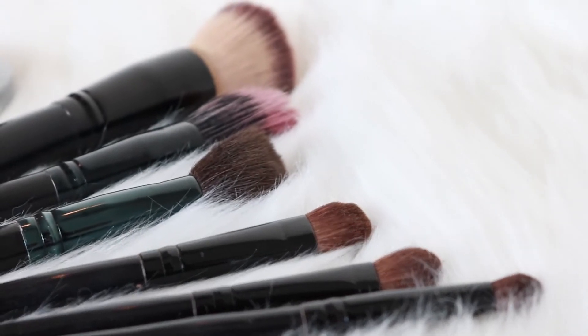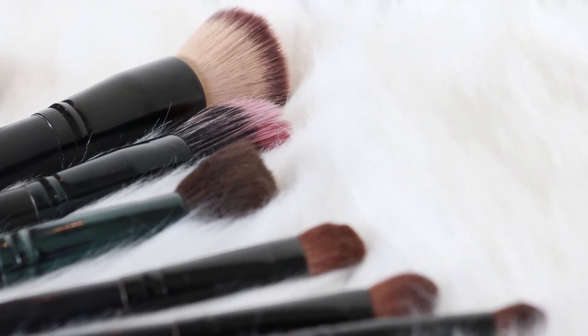Hey guys, today we are going to show you an easy, quick 10-minute or less makeup routine, perfect for back to school — moms trying to get your kids out the door and to work in a hurry.